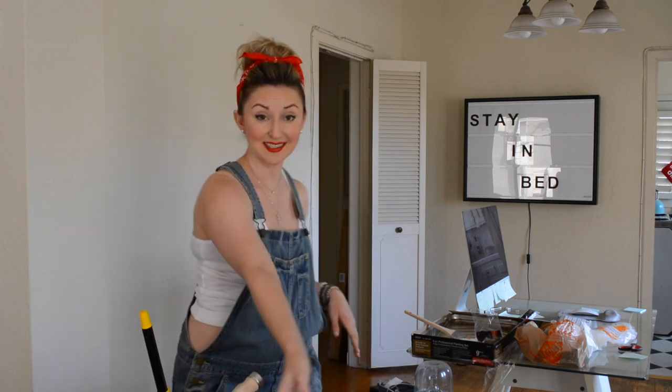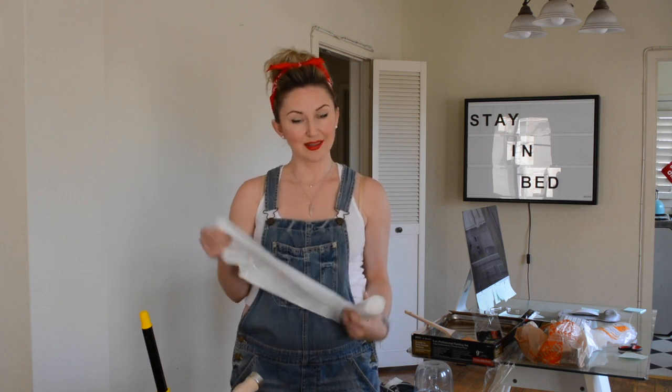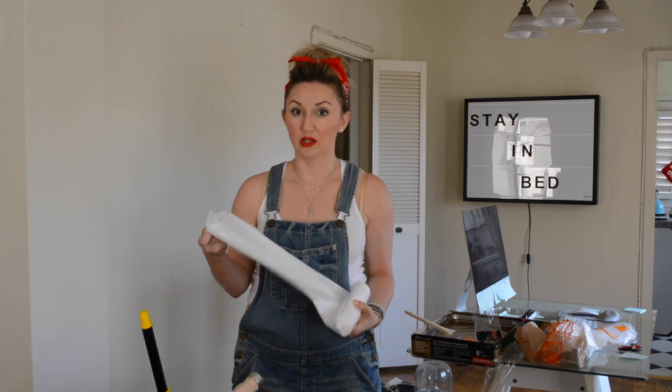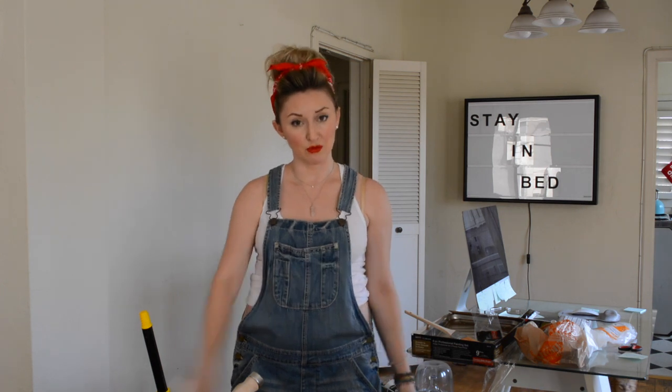Lastly, you're going to want a drop cloth. You can use an old sheet — it's so easy. But I actually like these plastic drop cloths because you don't have to deal with an actual cloth. Some people like the cloth, that's no problem, but this way once you're done with it, you just throw it away.